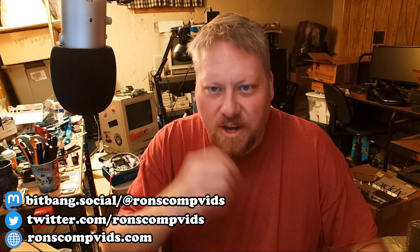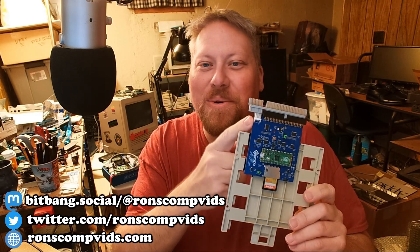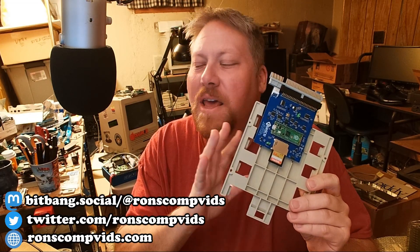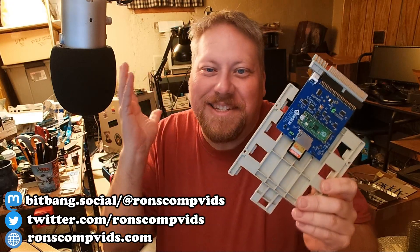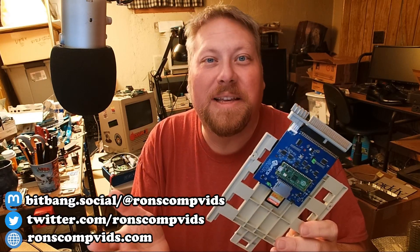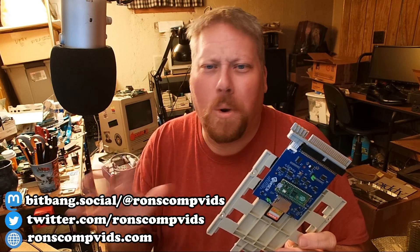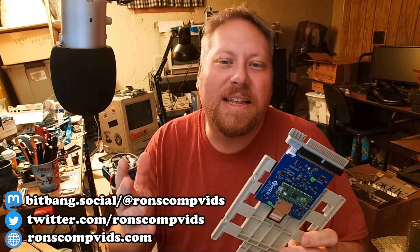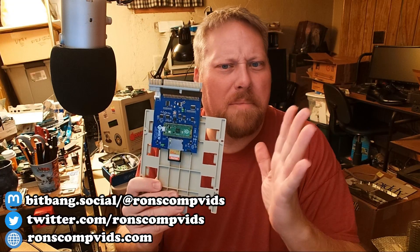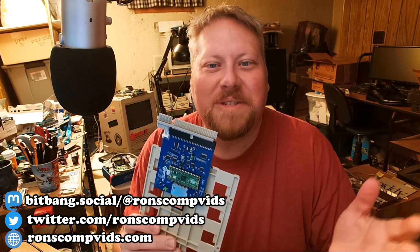You get yourself an internal BlueSCSI version 2, and what you do is mount it on one of these five-and-a-quarter drive sleds. This is a bit of a cheese sandwich — not a huge breaking idea — but I did it because I had machines with wonky optical drives that I needed to get a BlueSCSI inside anyway. So you can mount it in the five-and-a-quarter bay and use that to emulate your CDs.